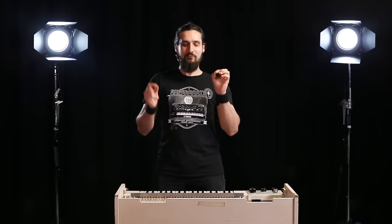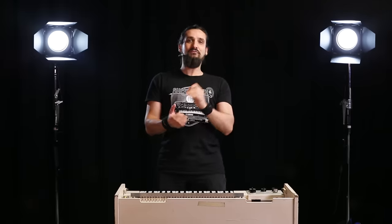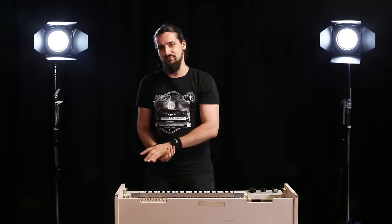Hi and welcome to Dr. Mix. Today we have the real deal — the real Mellotron just right here. What I'm gonna do is play a few famous tracks for you, and I'm going to have some fun with it just right after this.